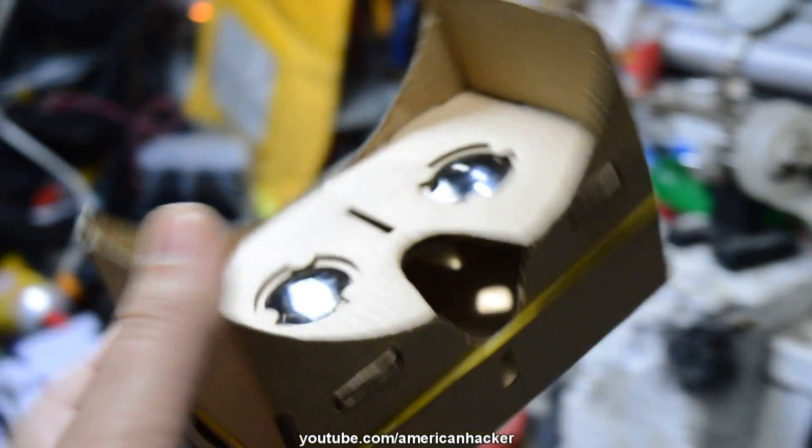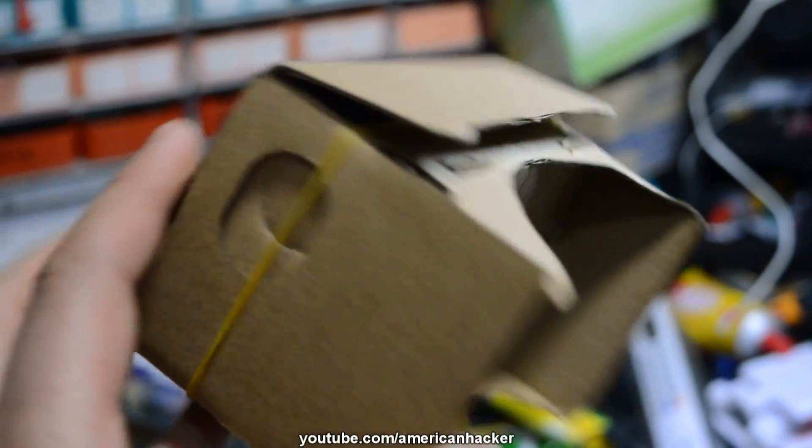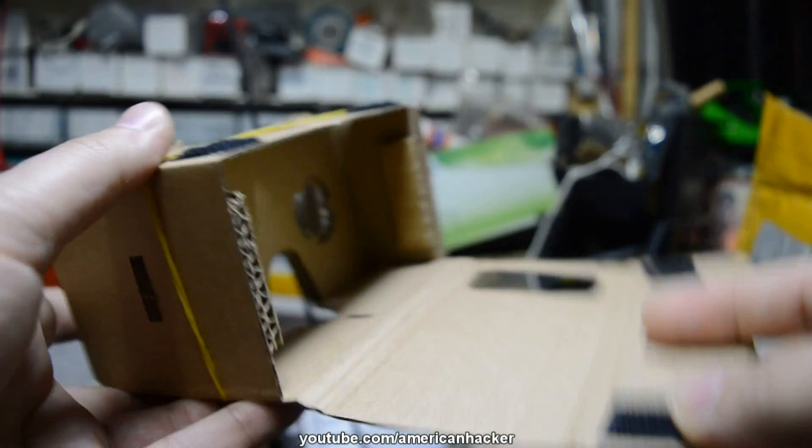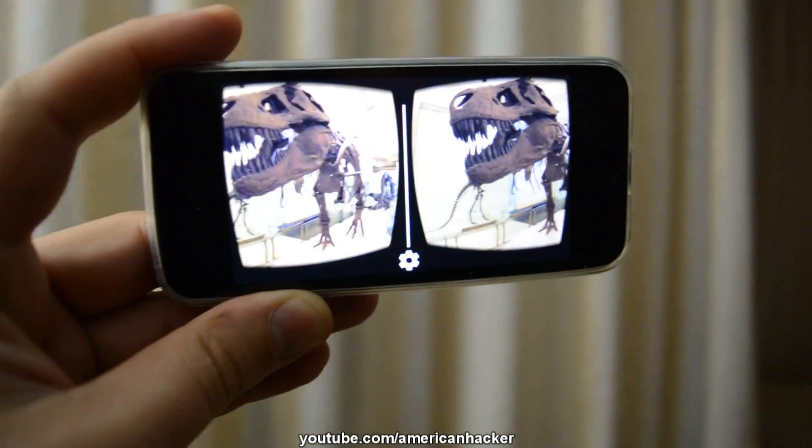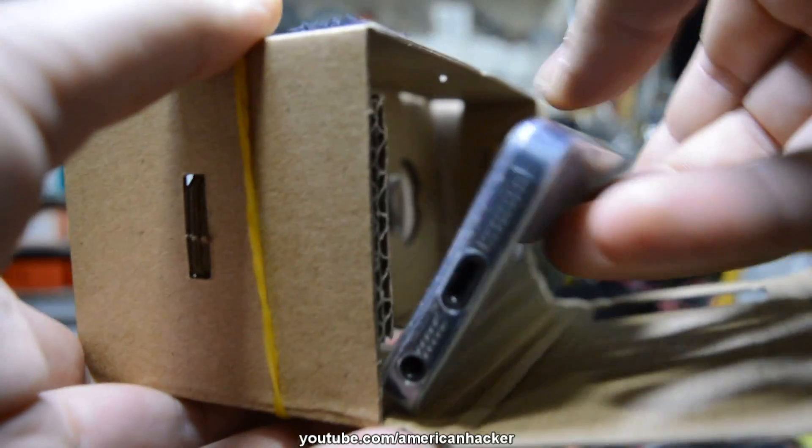You can download the free Google app — I will put links in the description. Now place your phone into the Google Cardboard and you can enjoy virtual reality through this super simple gadget that everyone can build and afford.